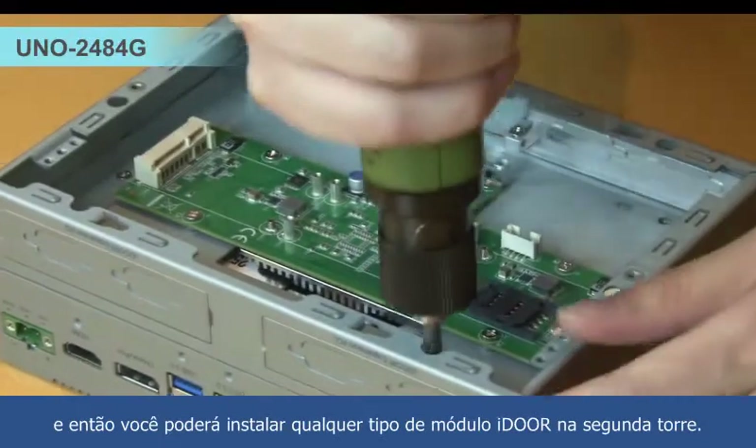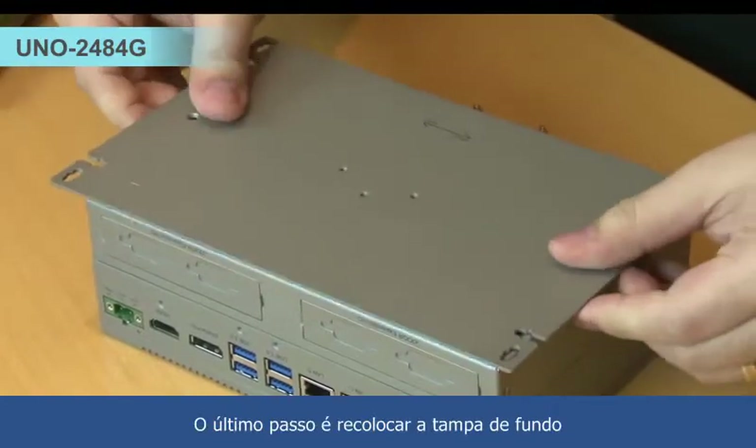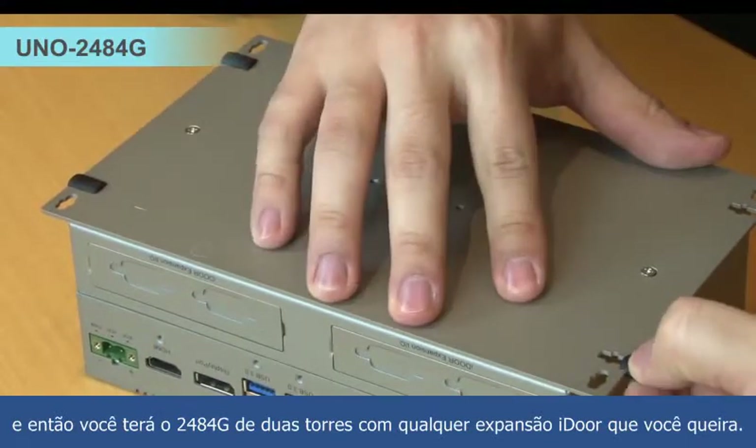Then you can install any kind of I/O module in the second layer. The last step is to assemble the bottom cover back. Then you will get the 2-stack 2484 with any I/O expansion you want.